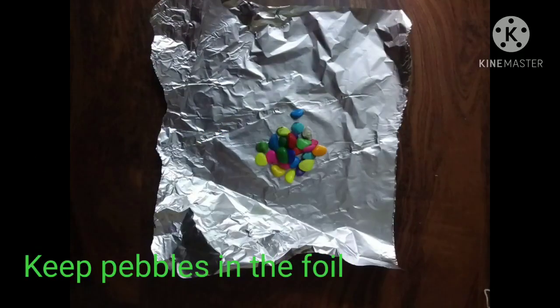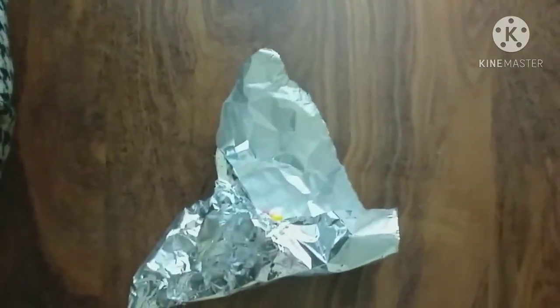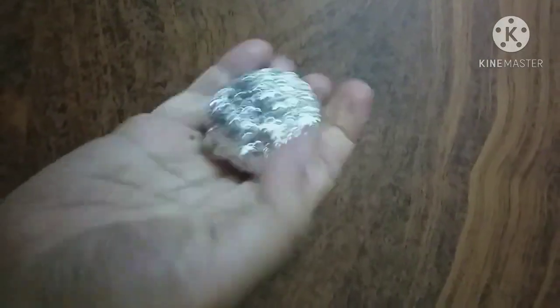Keep the pebbles in the foil. Fold the aluminium foil and wrap it in the form of a round shaped ball, crushing it with your hands tightly so that it becomes a sphere.